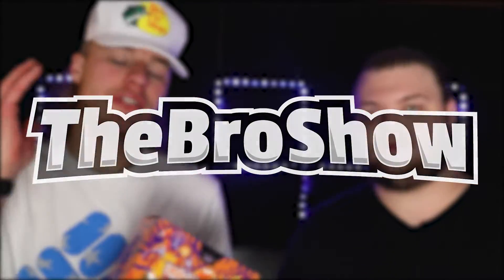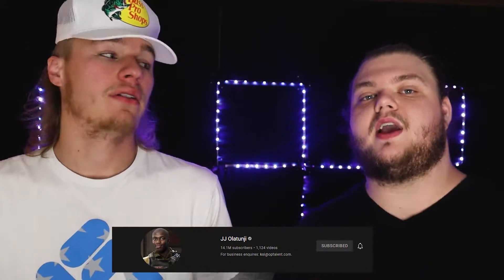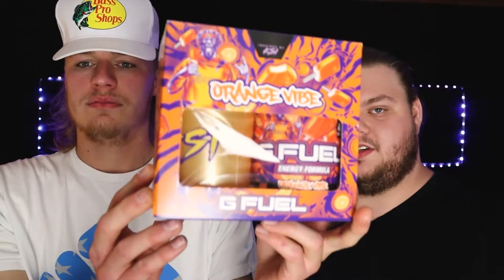Welcome back to the Bro Show. Today we have another G4 review — not just a flavor but a G4 collector's box, and it's from KSI. You're probably familiar with him; he does Reddit videos, he's part of the Sidemen, he's a UK YouTuber and artist as well.